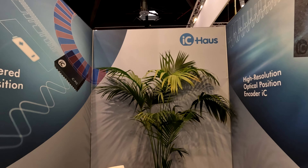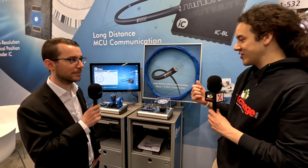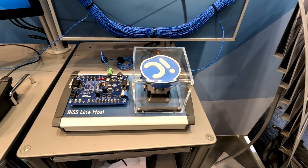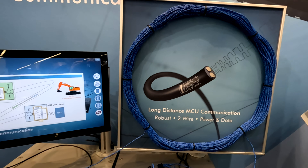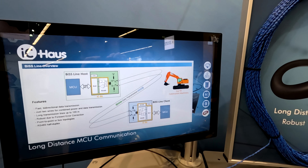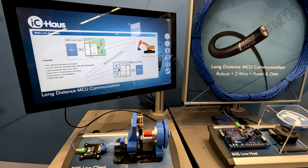Hi, it's Zayman with IP Exchange. We're at the IC House booth at Sensor and Test on the third day. I'm here with Marcel. He's walked over and was looking at this rather interesting long-distance communication demo. Marcel, can you tell me a little bit about what this is about? I think I've seen it online before, but it'd be cool to see it in person.